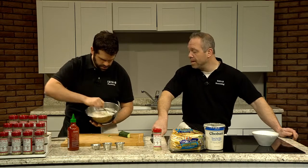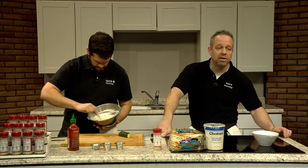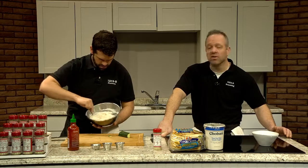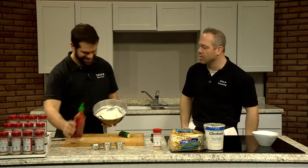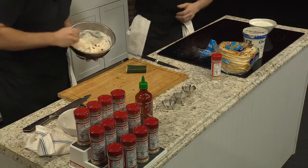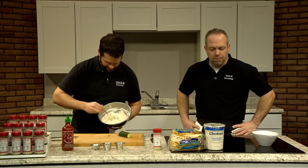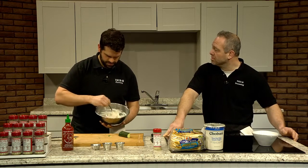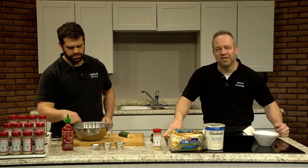What would you put this on? Traditionally people think of gyros — a lamb-beef combination here in the U.S., almost like a Greek meatloaf, a Greek hot dog. They slice it thinly so you can have it with the tzatziki. You can also do it with pita bread, crackers, or vegetables. Anything that you use your ranch dressing with, you can use tzatziki with.